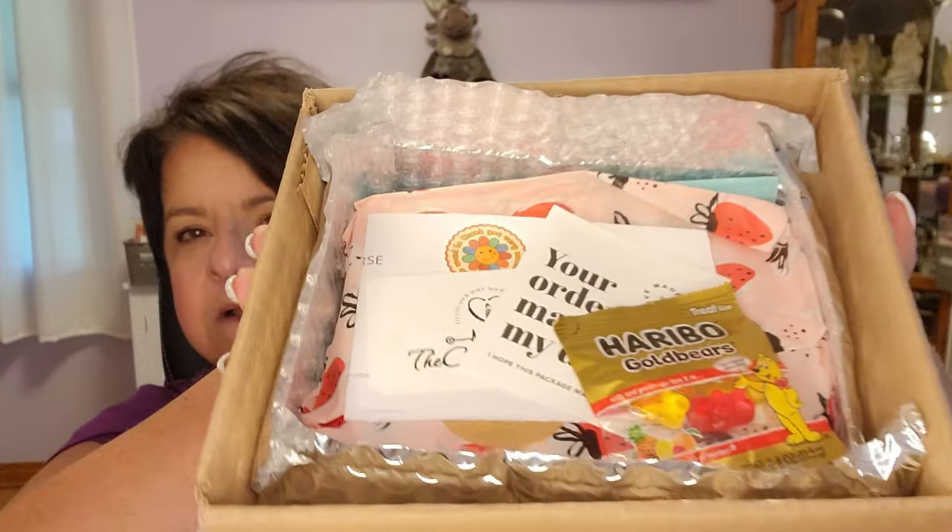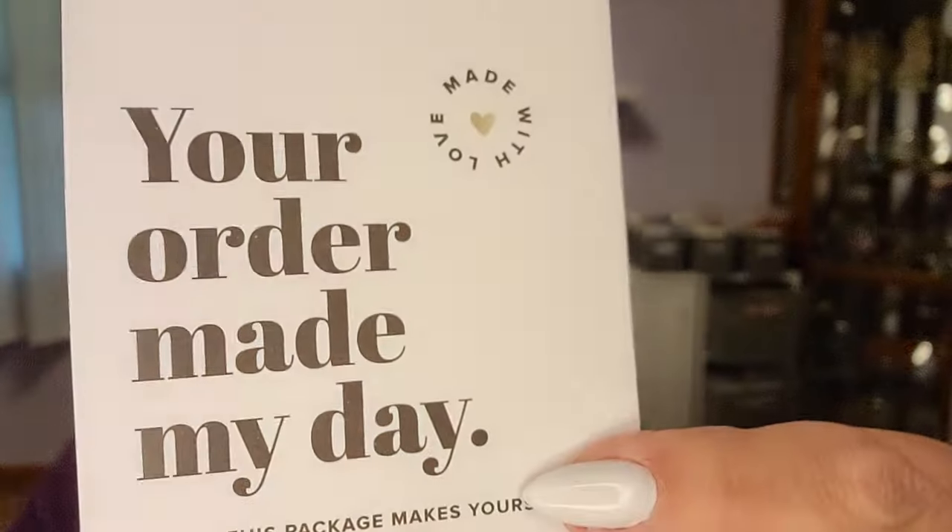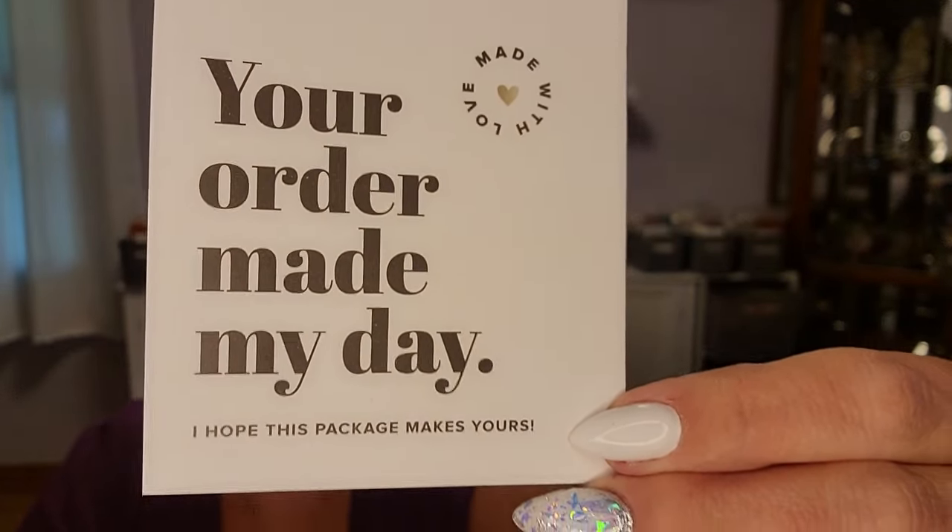I was going to take everything out of the box, but I want to show you how this is packaged. She's got the foil mylar here, which kind of insulates it for heat. There's also an ice pack in here, which was so generous. And how cute is this — look at the strawberry tissue paper. I just love it. Some little gummy bears — I'll have my grandson this weekend, so I'm going to put this with the candy I've been collecting for him. He's going to be excited.